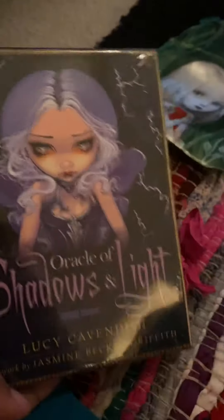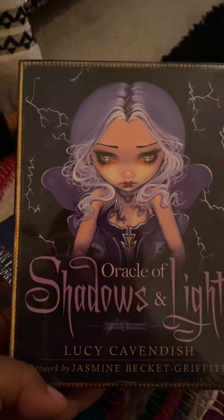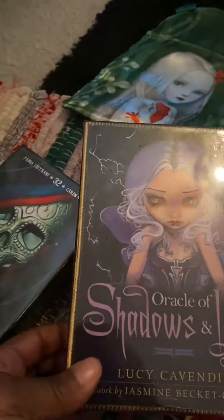And this is the Oracle of Shadow and Light by Lucy Cabedag, with artwork by Jasmine Beckett-Griffith. This is also an oracle.